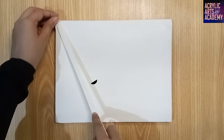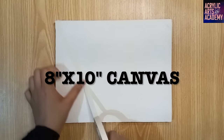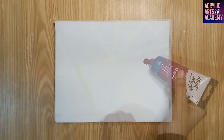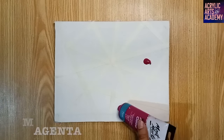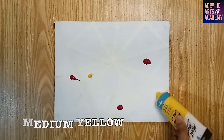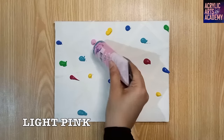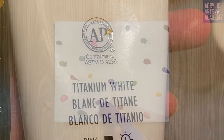We will need the following materials to begin this painting journey. Stretched cotton canvas sized 8x10 inches. We'll need the following acrylic paints: magenta, medium yellow, light green, cobalt blue, turquoise blue, pink, light purple, and titanium white.